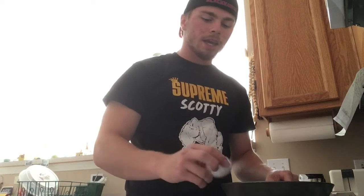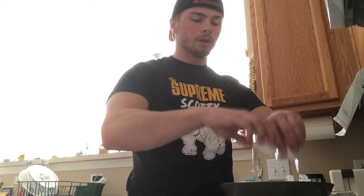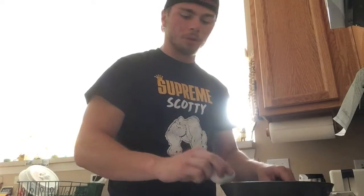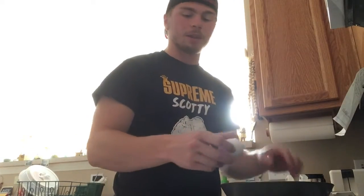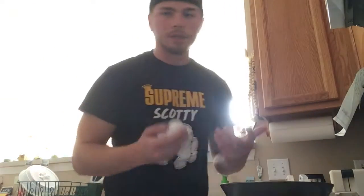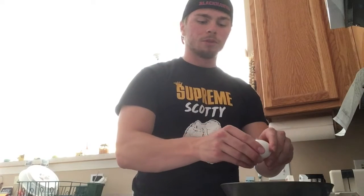Regardless if you have abs or not, it's all about portion control. When you're eating, always go for smaller sizes and portions of each meal. Right now I'm only making four eggs and I'm making them on a smaller skillet, so that way it looks like a bigger meal than it actually is, because I'm used to having a dozen at a time.